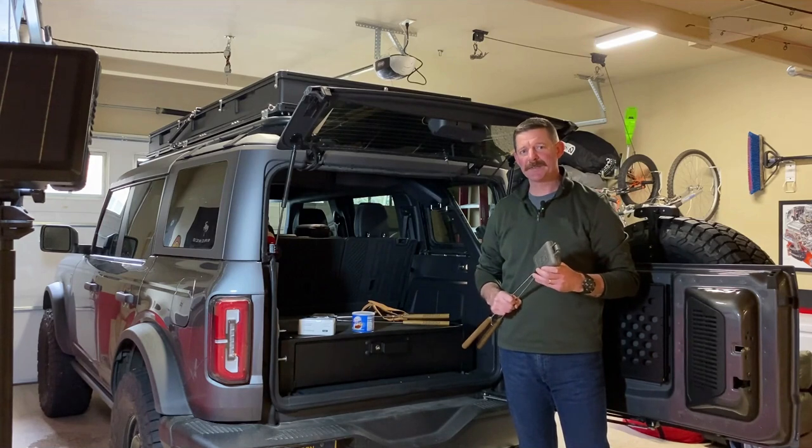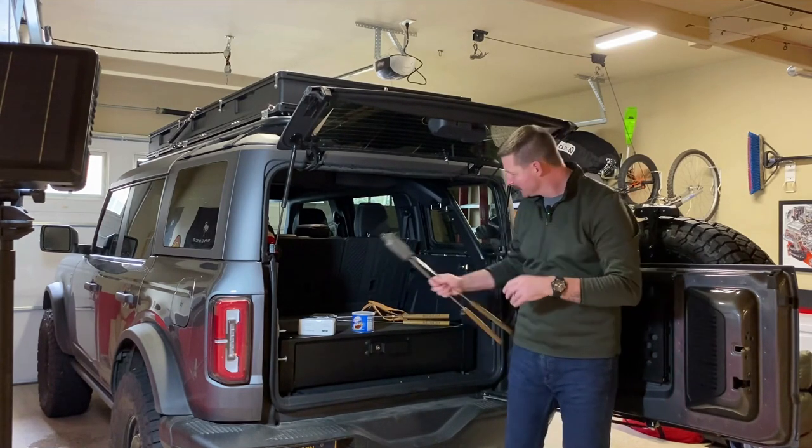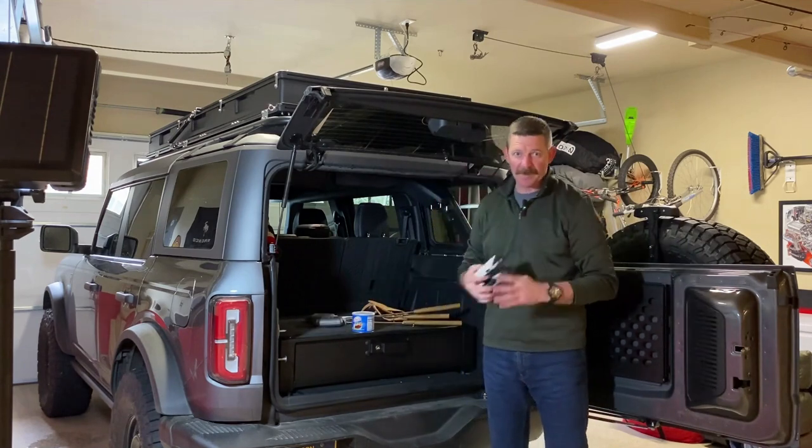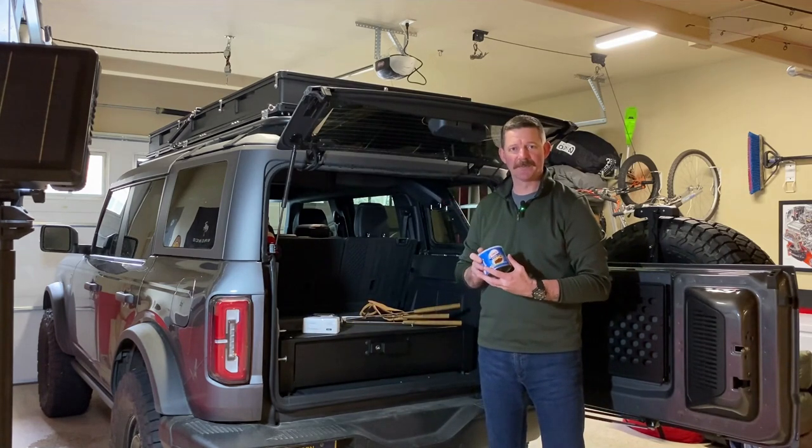Alright, so let's talk about what you're going to need. First of all, go outside and fire up your barbecue. Then get your pie irons, a box of latex gloves, and a thing of vegetable shortening from Crisco.